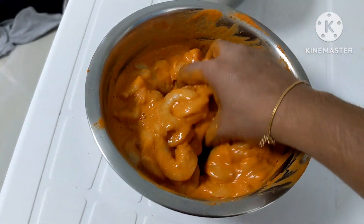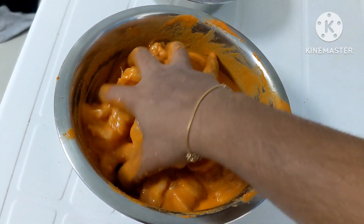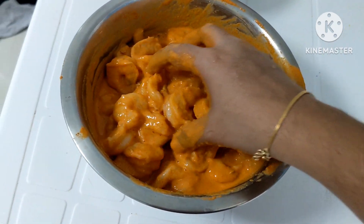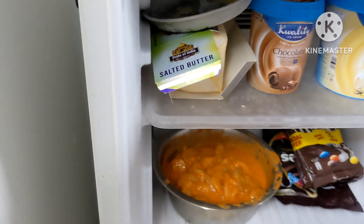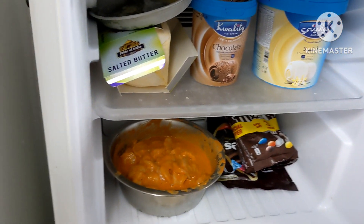Add the masala in the sauce. Mix the masala in the sauce. Then add the masala in the sauce.